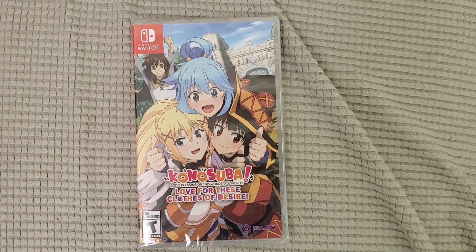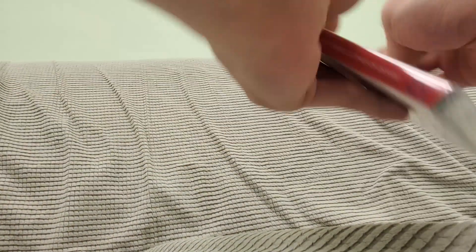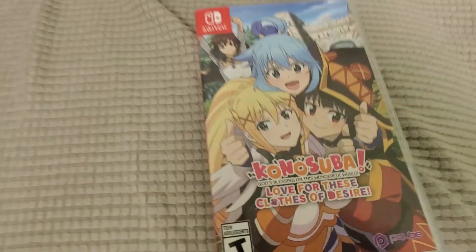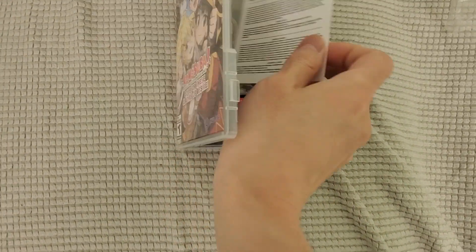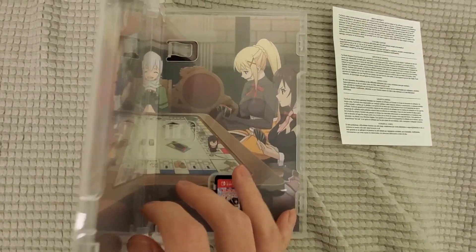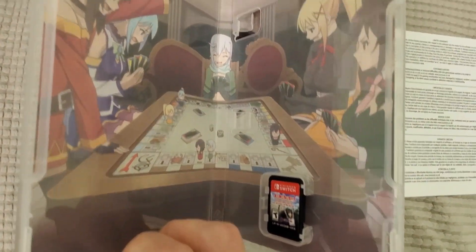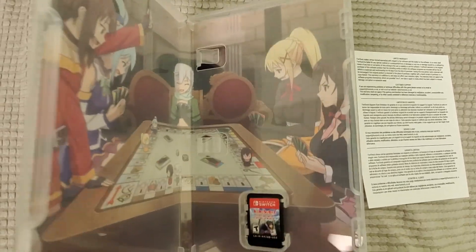All right, let's unbox this. Let's open this up. I hope there's like a reversible cover or something. We do have a reversible cover, which is cool — that's just a warranty card. Check that out, there is a reversible cover, which makes it much better than just the game.